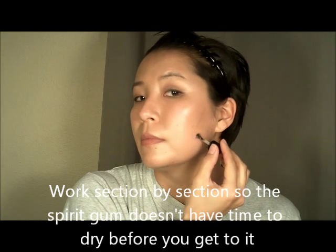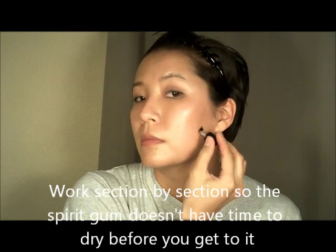Spirit gum takes anywhere from 15 to 30 seconds to set up and become tacky on the face. You really don't want to start applying the hair to the spirit gum until it's had time to get sticky. Apply the spirit gum in about a half to three-quarter inch width on the face, not covering the entire shape at once.